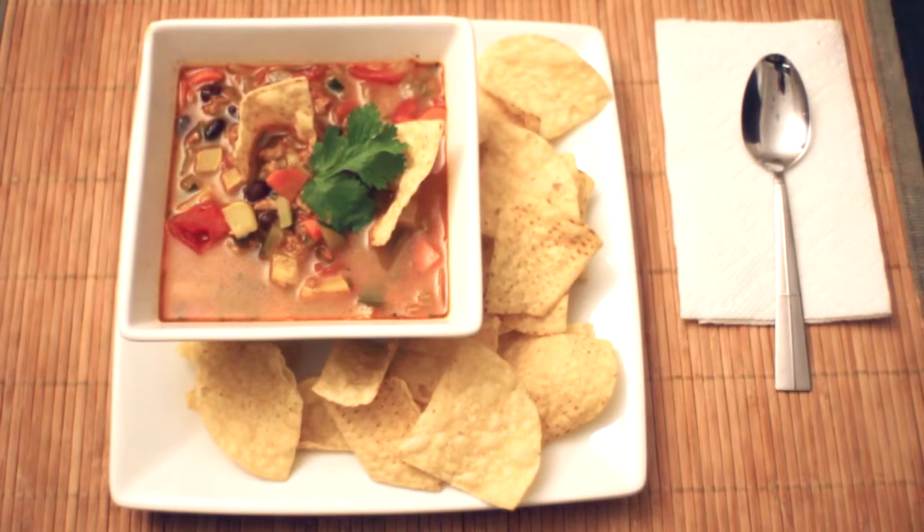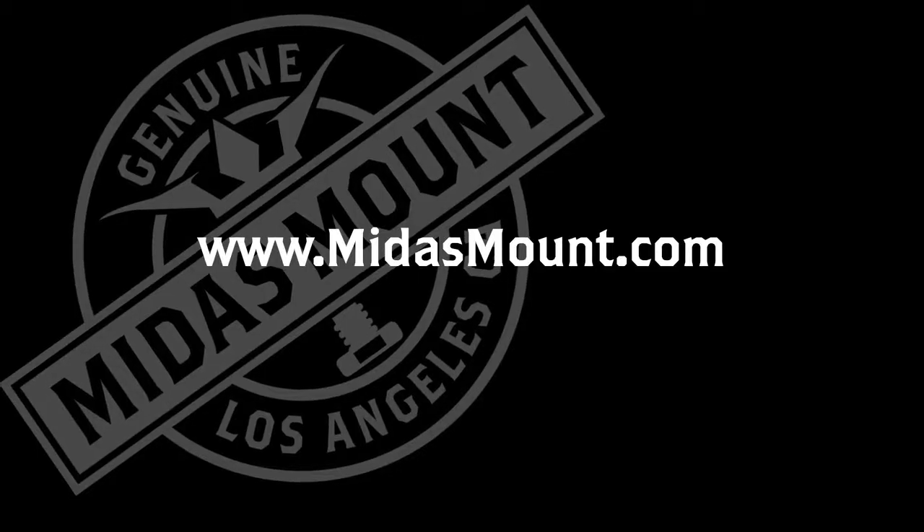For more on our skate rail slider and other camera support products, visit MidasMount.com.